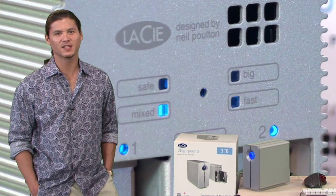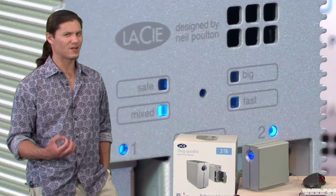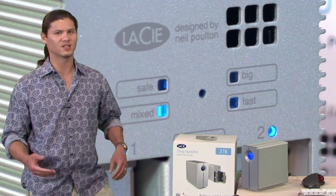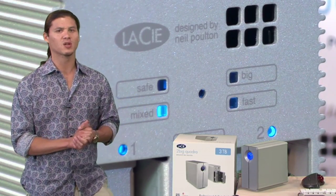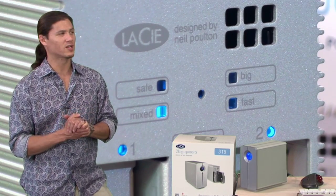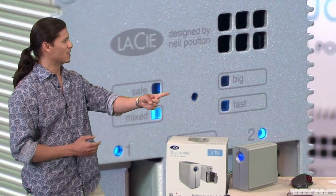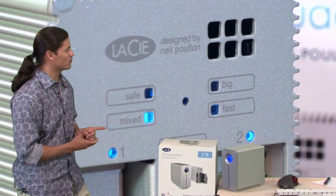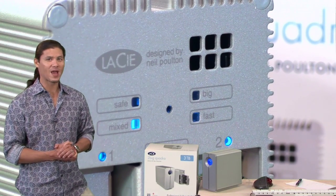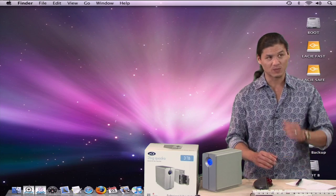Guy Cochran here today and we're going to be taking a look at a new drive from LaCie. Now the thing that makes this one interesting and very unique versus some of the competition out there is that this one doesn't just do RAID 0. It is a two drive enclosure but it does something a little different. This is called RAID 0 Plus 1. In the back you're going to see something that says safe, mixed, big and fast. We've got it in mixed mode which is the RAID 0 Plus 1 right now and we're going to fire this thing up into our Mac and you guys are going to see what it looks like when we run some high speed tests.